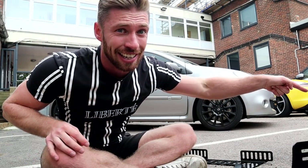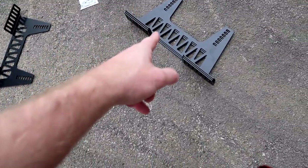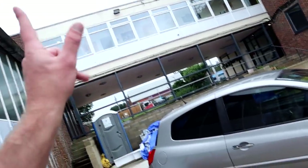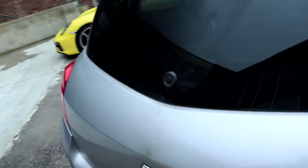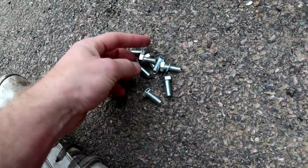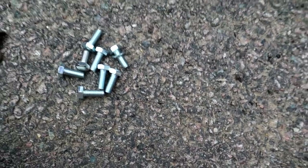My only problem is these seats did not come with the bolts that go in the side. Not really a big deal - I've got a load of bolts in the back. I found eight of them in the toolbox and they look perfect. They're the right thread, a little bit long to go straight to the seat, but once we're going through the bracket I'm going to put a washer on there as well. I think they're going to be perfect.